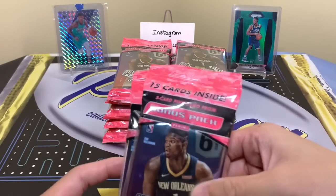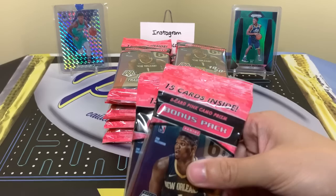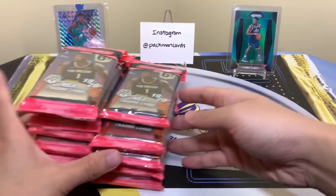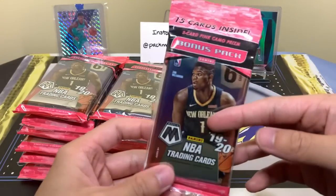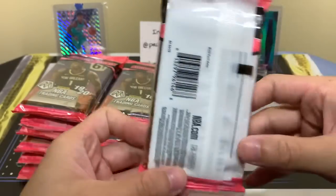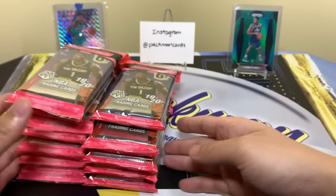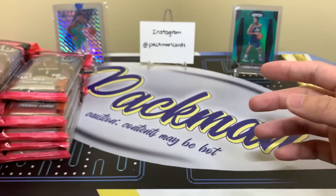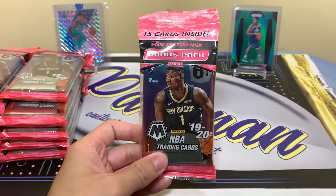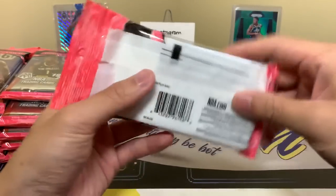Hopefully we can pull a nice Zion or Ja or something else. These are $10 each, and of course resale is higher. In the past I had to pay resale for all my Mosaic — this is the first time I actually found it and bought it at retail. Last time I got the cellos it was like $20-something per pack, so that's why I only did four. But now that we have all these, we're going to rip.